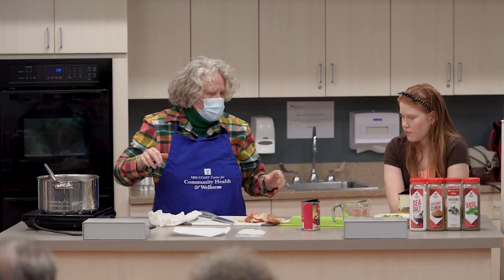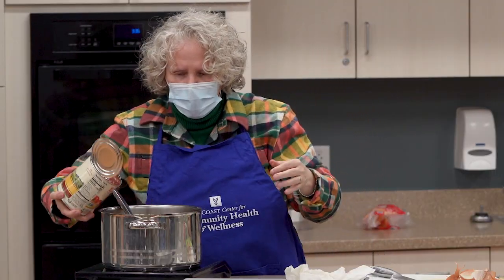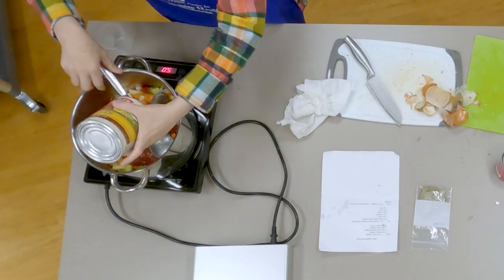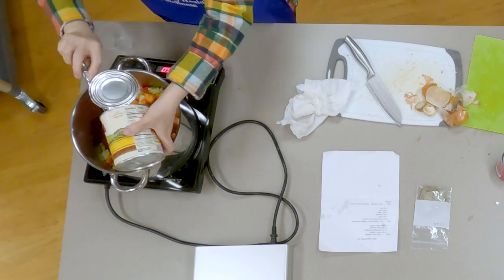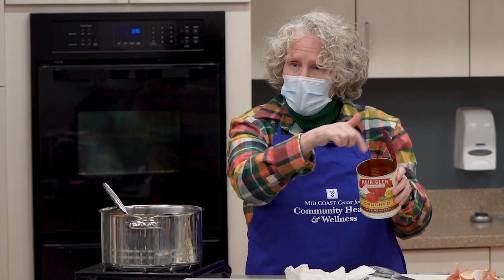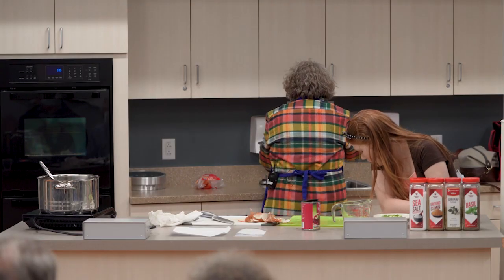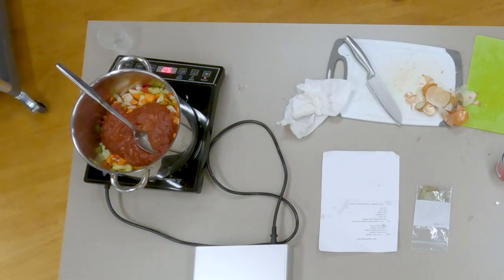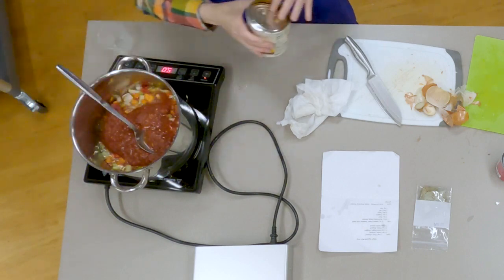Once the vegetables have sautéed, I'm going to add my tomatoes. Kitty always used whole tomatoes and cooked those down — if I have whole tomatoes, I'll use them. Tonight I'm using crushed tomatoes. I'm going to add a little bit of water to the can so I don't waste any of those yummy tomatoes still in there, and just swish it around to get the rest out.